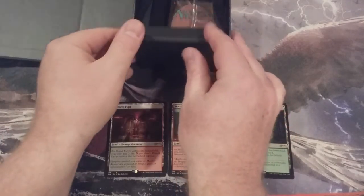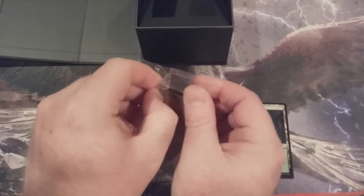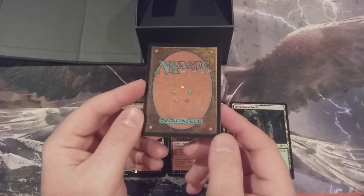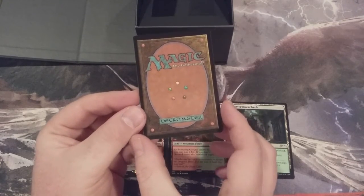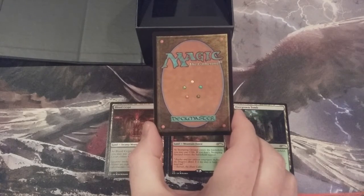We're three Shocklands in — those are our Jund Shocklands — and that means we've only got one card left. It is our secret card, our Planeswalker from War of the Spark. We don't know who it is; we just know it's from War of the Spark, we know it's foil, and we know it is in the stained glass treatment. This one's not too terribly curled — we've seen some beauties during this series, and this one is a lot better than some of the others. Come on, let's get something good here. We'll take whatever we get with arms wide open.